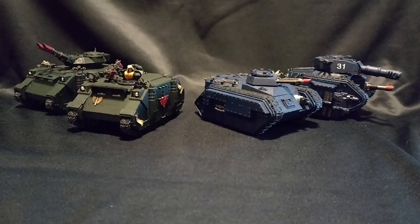When Warhammer 40,000 was first released way back in the 1980s, the only vehicle kits available from Games Workshop were those that could be made of metal. This limited you to the Ork Attack Buggy, the Space Marine Land Speeder, and Dreadnoughts for Marine, Ork, and Eldar factions. However, in the intervening years, the range has come on a lot, and now Games Workshop produces a full range of plastic vehicle kits, many of which have analogues in the real-world militaries of the 21st century.